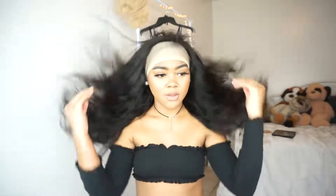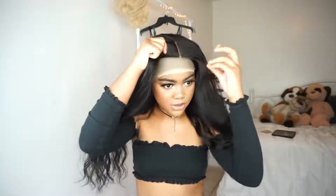It was sent to me by Ali Pearl Hair Company — I'll have it linked down below with all the details. This has to be a 13 by 6 because the part is super deep. I haven't put it on yet, let's see.